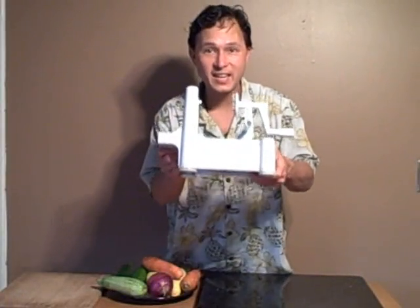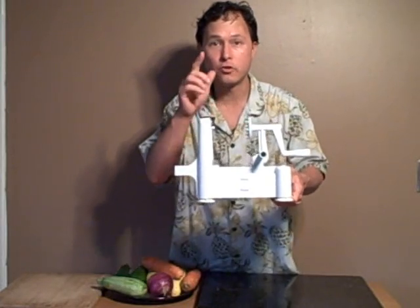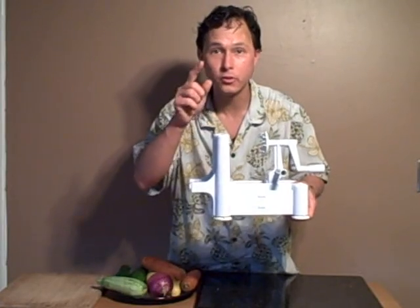This is John Kohler with discountjuicers.com. We hope you learned a little bit about the Spruly today. Be sure to visit discountjuicers.com/YouTube for special promotional offers for our YouTube visitors.